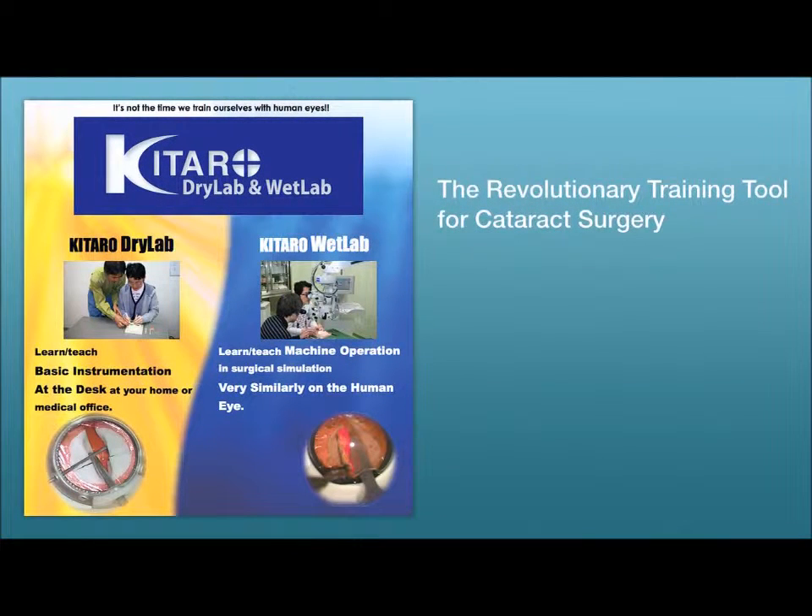FCI Ophthalmics demonstrated its brand new cataract training system at ASCRS. The Kataro system contains all items necessary for both dry and wet lab practice.